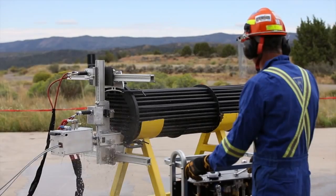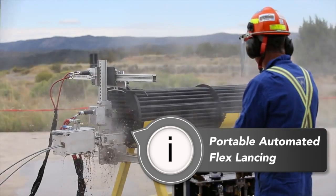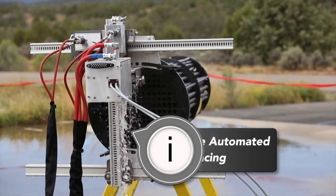When paired with our lightweight positioner, the ABX2L is a portable automated flex lancing system engineered for hands-free heat exchanger and fin-fan cleaning.